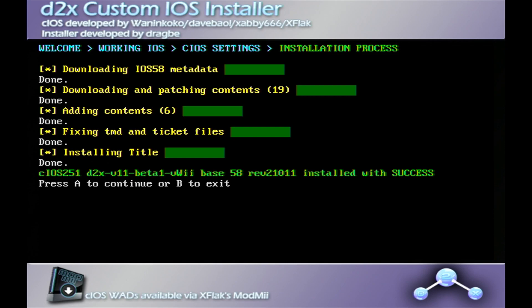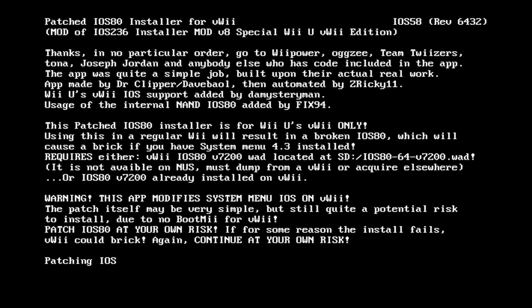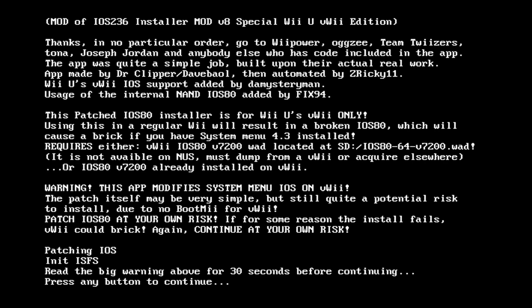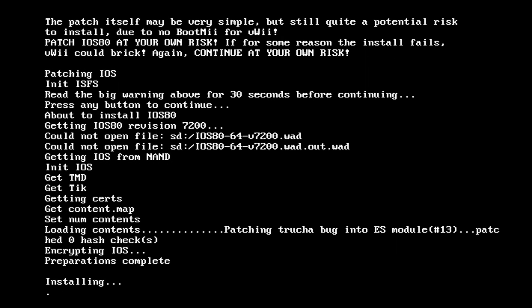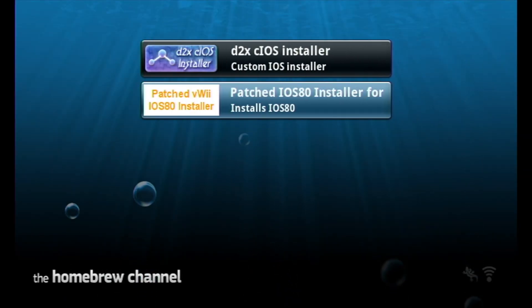Once we're all done with the three CIOSs, press B to exit instead of A — this takes us back to the homebrew channel. Select the patched iOS 80 installer, open it, and press load. It's going to give you a big warning message and it actually makes you wait — it says read the big warning for 30 seconds before continuing. Once it's ready it will say 'press any button to continue.' Press A, let it install — it should be pretty fast — and it's done. Press any button to exit, press A, and we are all set with our VWii.